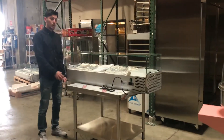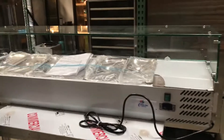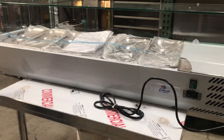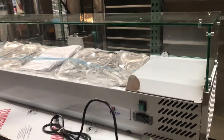Hello everybody, today we're going to be demonstrating our brand new countertop sandwich salad prep tables. As you can see, this comes with six containers for storage for your food or anything refrigerated. This is all stainless steel, so very good quality. It also comes with a glass cover for display, so it's a very nice looking unit.